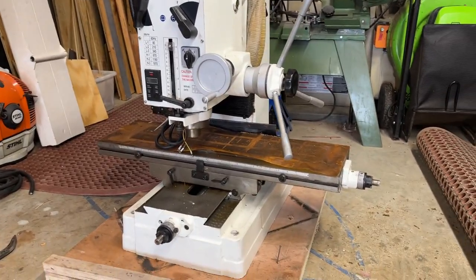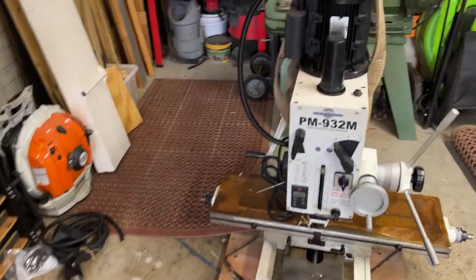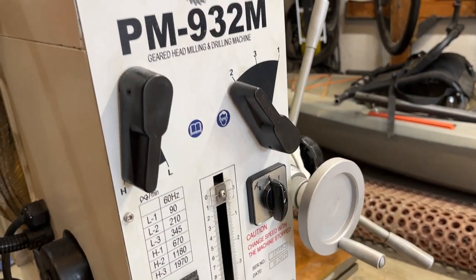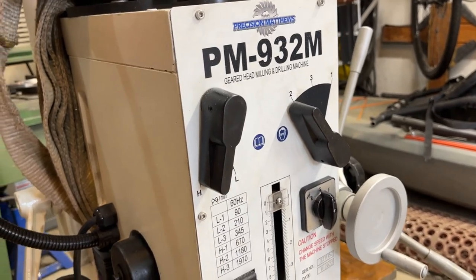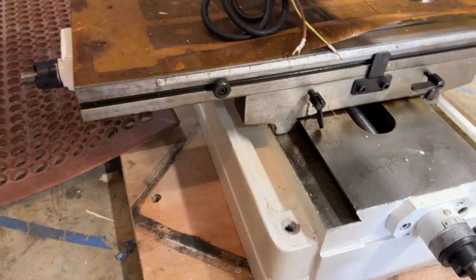We are going to put motors on here and convert this to a CNC. There's not even a control box on this side — it just has a wire coming out for power and your motor switch right there. You get your high/low different gears. Pretty impressed so far with the machine.